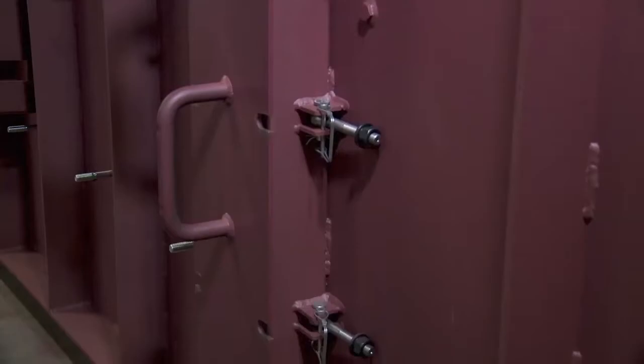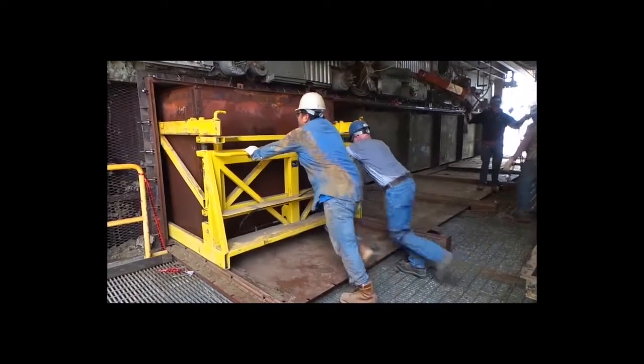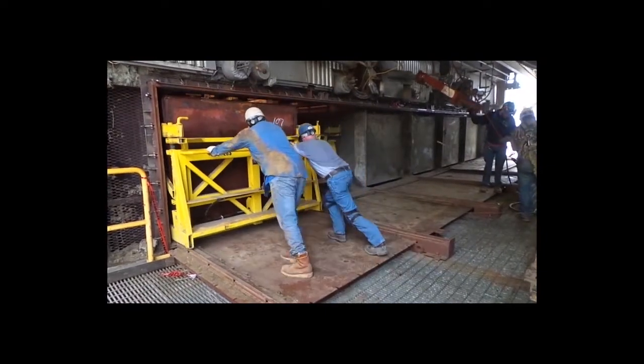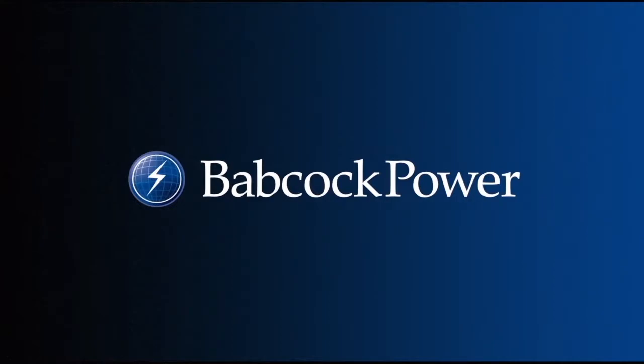Saving time and saving money. BTA ImTech Catalyst Laydown Doors are the efficient, effective solution for removing and reinstalling SCR modules today. Boiler Tube Company of America — a Babcock Power Company.